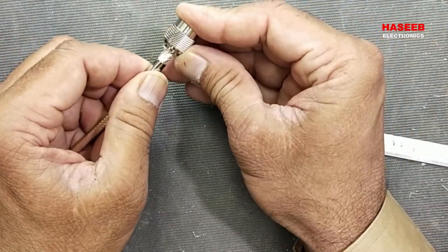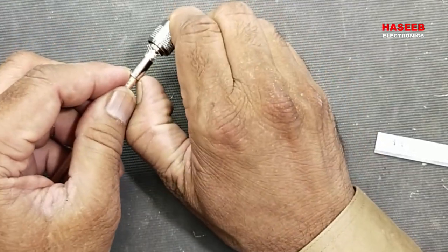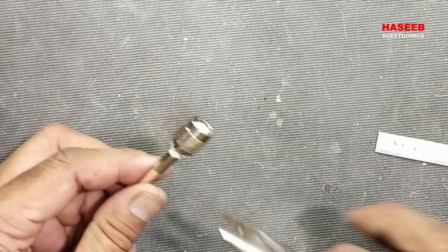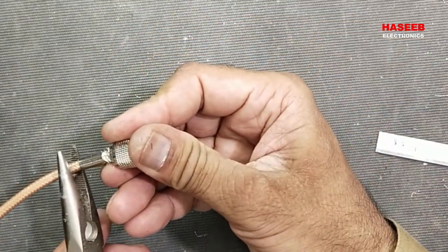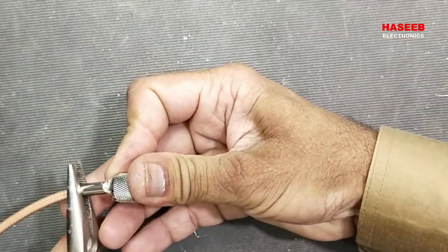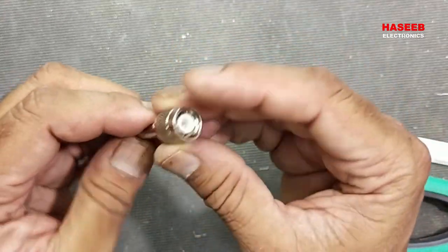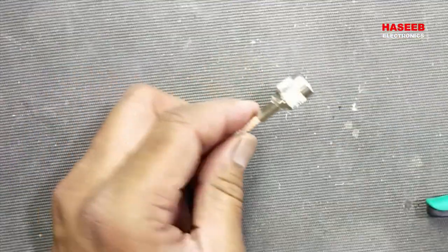Now we have to press this ferrule on the shielding and the connector back shell. Just press it here. The pin must be in line with the shell — it should not be pressed in.